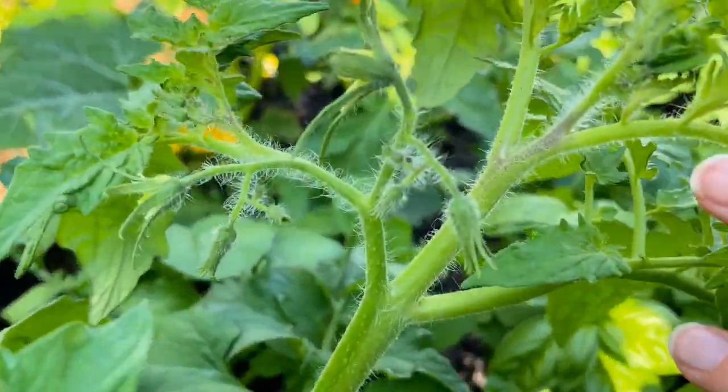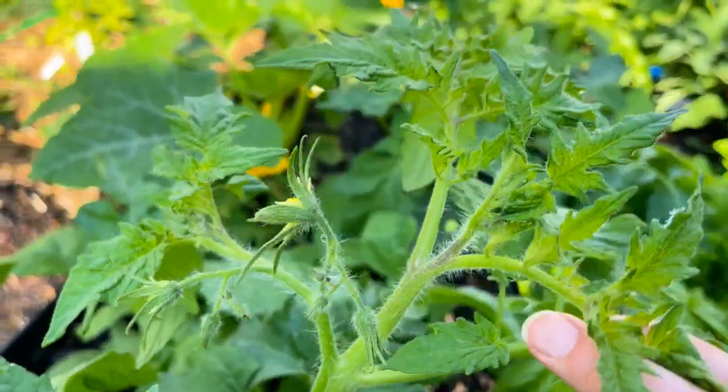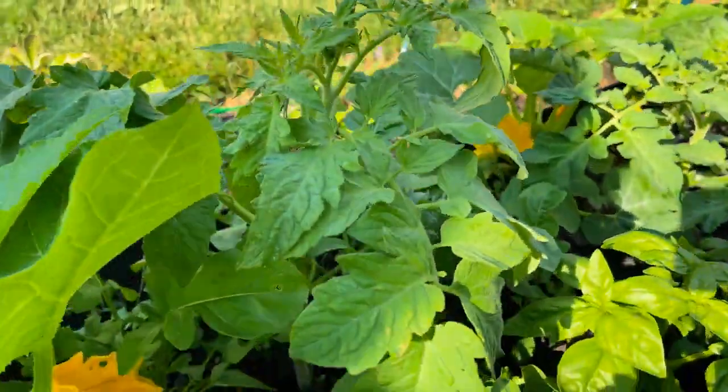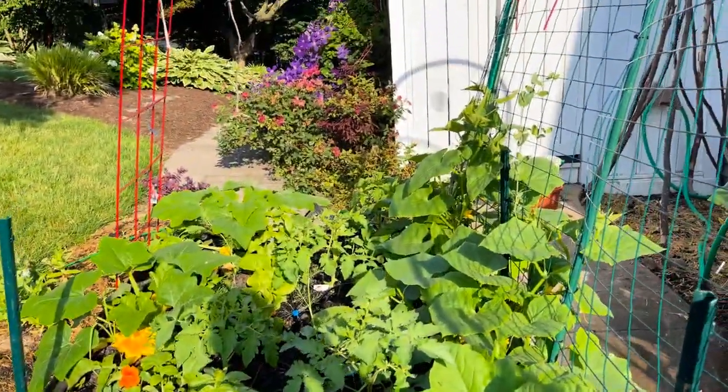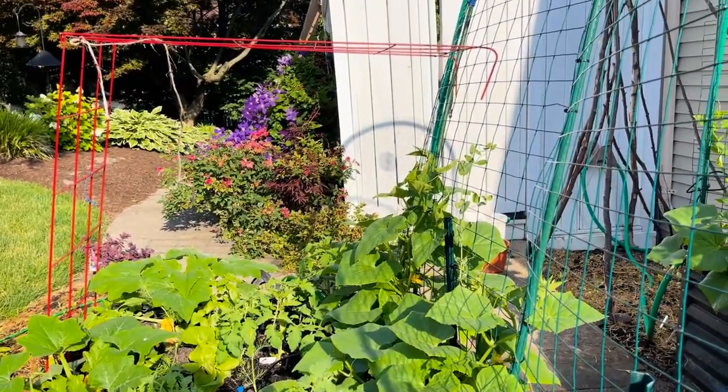It's important to pluck these so that all of the energy can go to the main tomato plant and it doesn't get split up. The main tomato plant already has flowers started, which means it's going to be producing tomatoes, and we want all of the energy to go to that instead of sharing the love with everyone else.